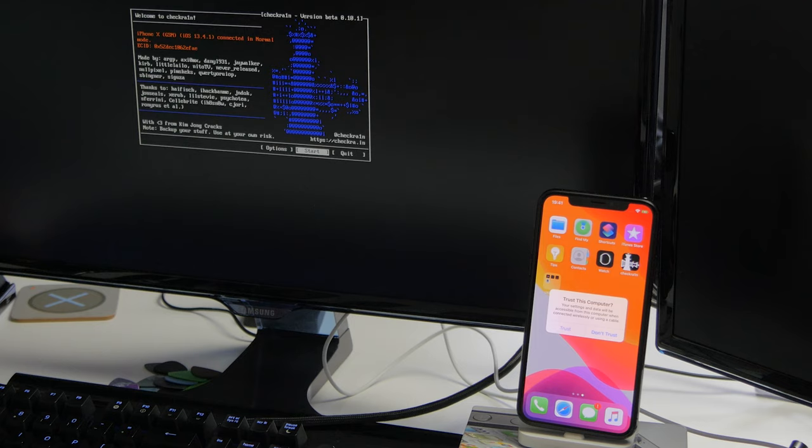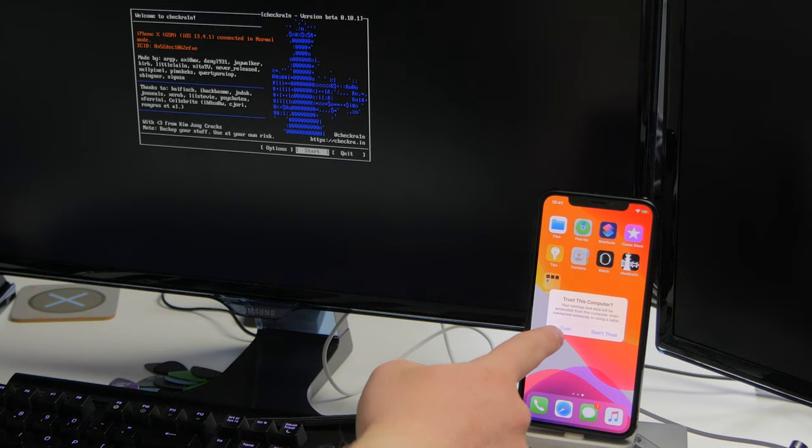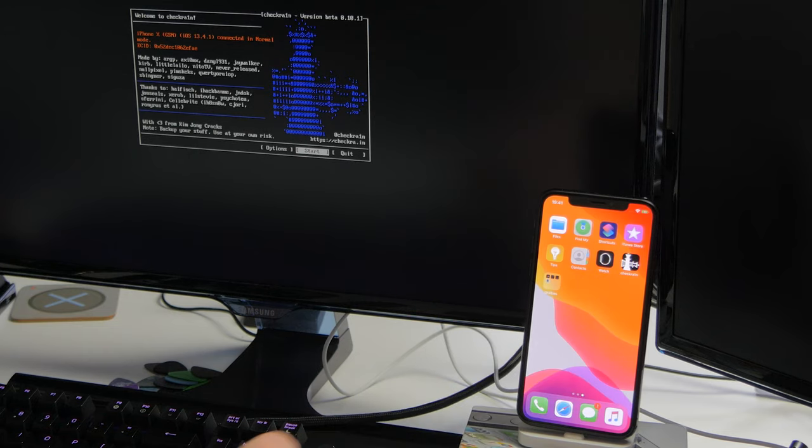Once we've booted back up and you trust the device, you can see we now have a new icon on the device called Checkra1n. At this point we're actually finished with the computer for now. Since this is a semi-tethered jailbreak, we will need to do this exact same process every single time we reboot the device to regain jailbreak functionality. But for now, you can shut the computer down — you can quit the Checkra1n tool and use a shutdown command, or just shut it down with the power button.